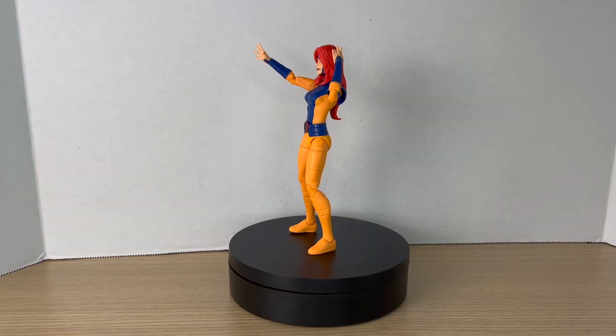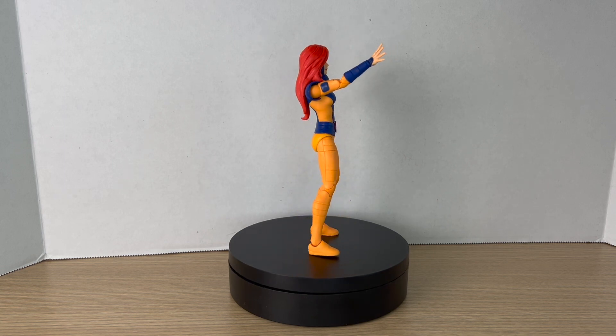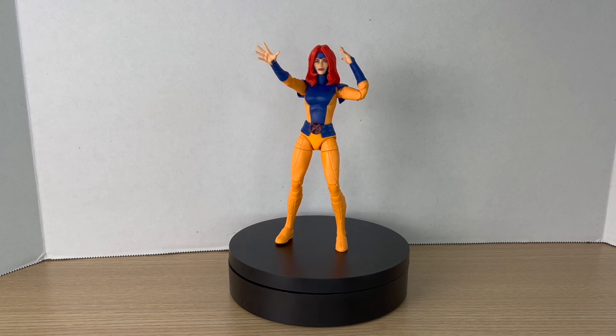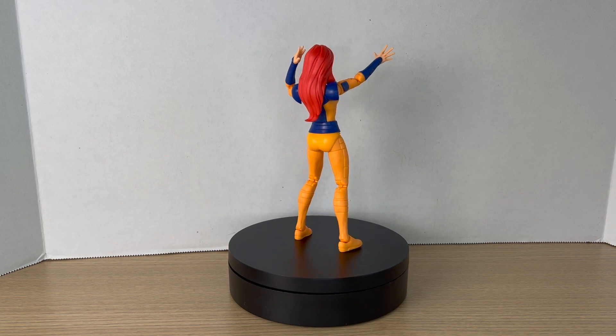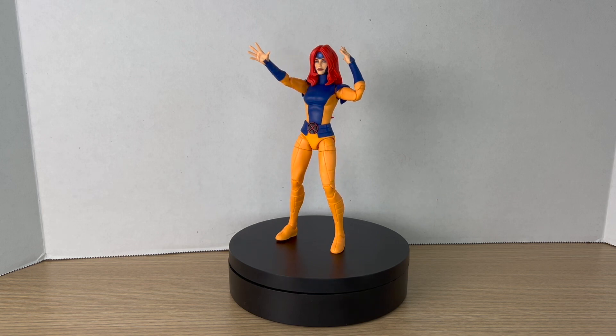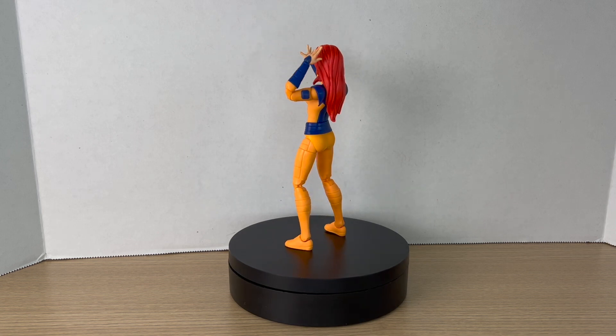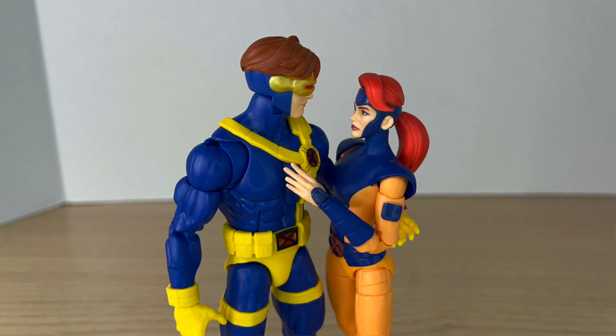Here's Jean Grey up on the rotating base. This figure is pretty cool — not the best, but cool. I'm very happy to have this incarnation of Jean Grey in action figure form. I've always liked this suit, and I've been trying to finish my X-Men the Animated Series team for a long time, so having her in this suit makes me happy. The new sculpting everywhere is cool. I'm not the biggest fan of the long-haired head sculpt — it's cool to have, just not my preference. I'll always prefer the ponytail. Overall it's a really good figure — again, not the best, but good.